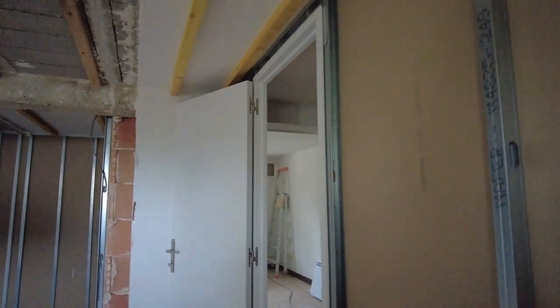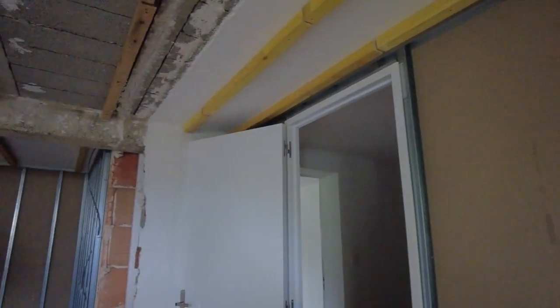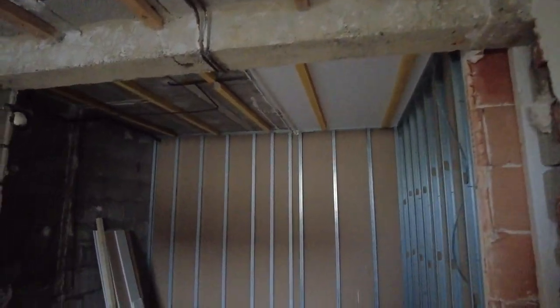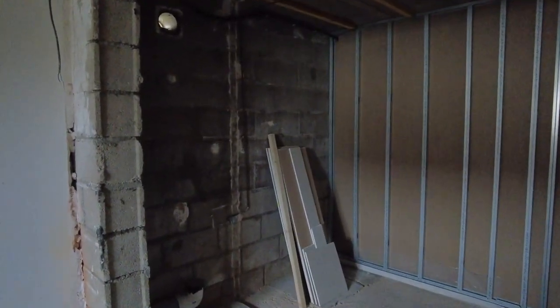This is the downstairs bedroom that we're creating. Railings are up — they've been up for a while. Plasterboard is on one side, doors are in. This is going to be the bathroom, so it's hydroboard all the way around.